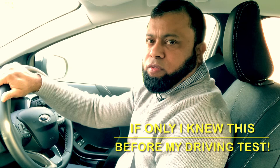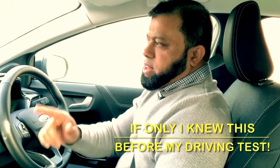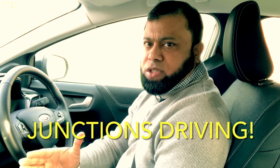Welcome to Driving TV. Welcome to part three of 'If Only I Knew This Before My Driving Test.' In this lesson I want to concentrate on dealing with junctions in the driving test — whether you are learning junctions or your test is coming up, this is what I'm going to concentrate on. Let's start the lesson.